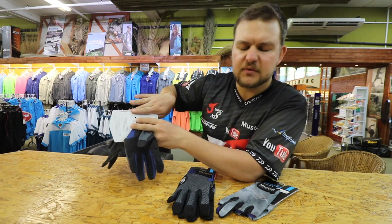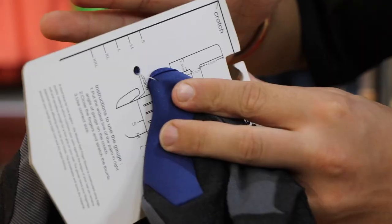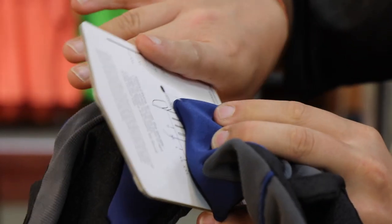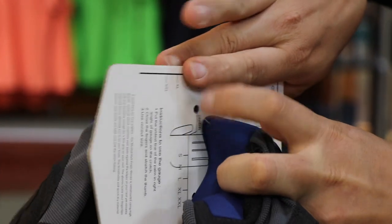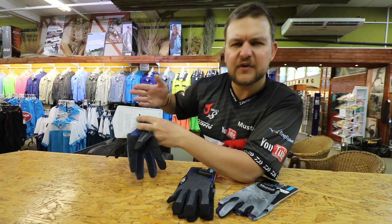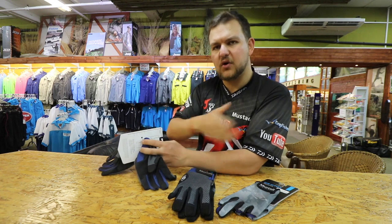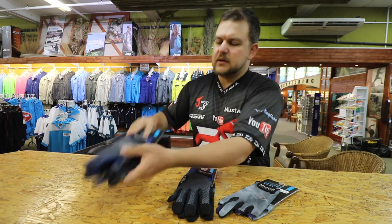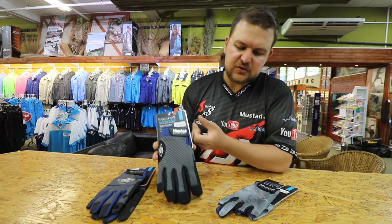Obviously I'd go for an XL because you don't want a glove that's too tight — that would be very uncomfortable. So just place it on that crotch line, run your finger along, and where your fingertip ends tells you your size. For me that's an XL. It's a very easy way of finding your size, and that applies to the whole range.